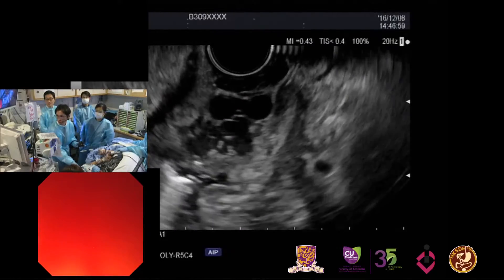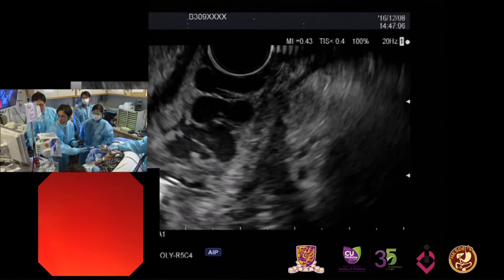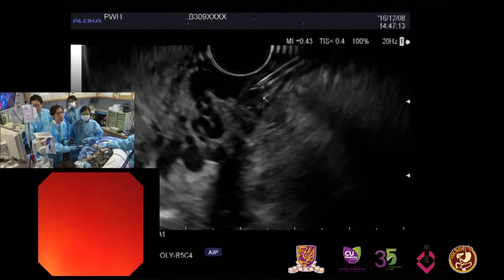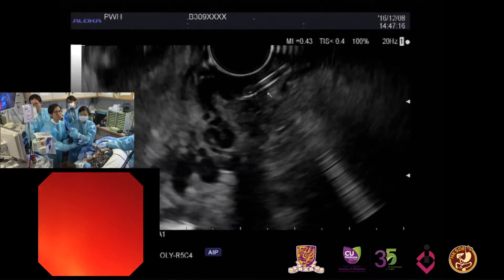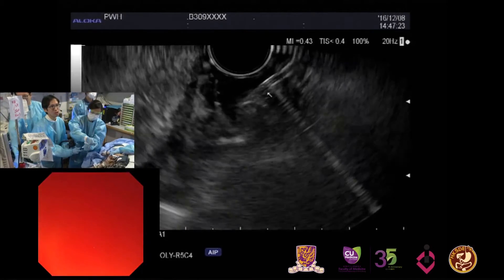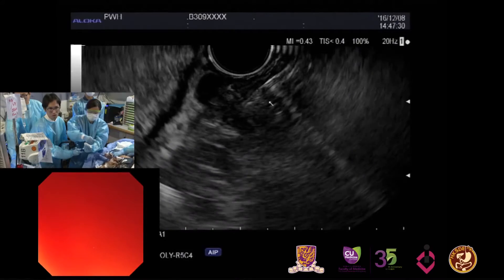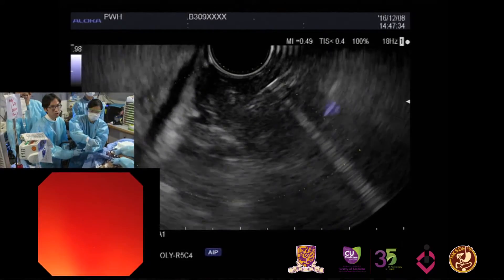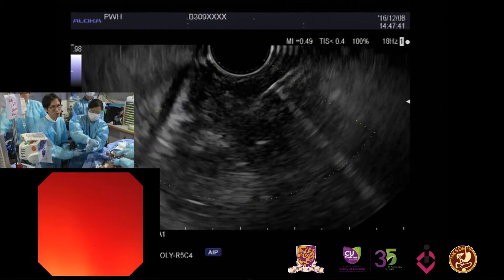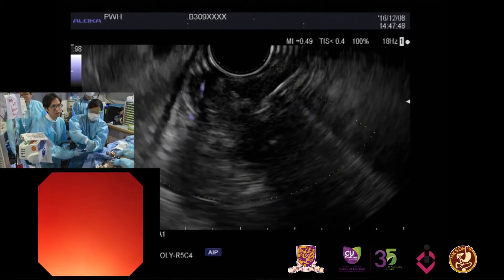We have the target in view. Can you hold the scope? We are ready to go in. My needle is coming in — we're in. We can start injecting some glue here. We're changing to lipiodol, pushing out. Let's check the Doppler. How much histoacryl did you use? The mix is 0.5 histoacryl plus 0.7 lipiodol. It looks like we have complete thrombosis of the GV here.